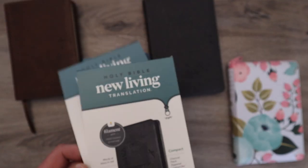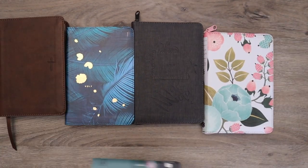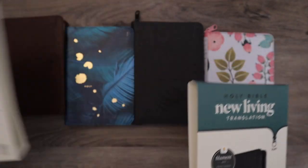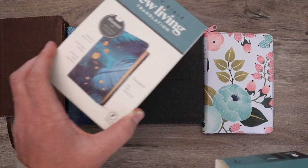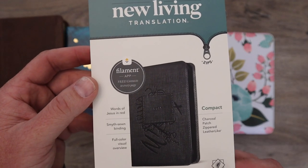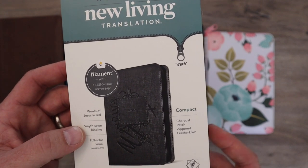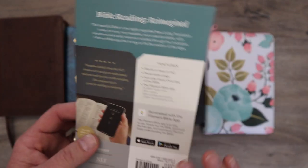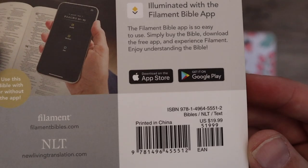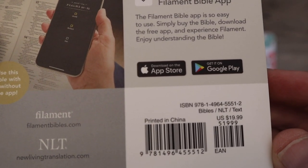All four covers — I mentioned there's four different covers — and I'll take a quick look at each of them. Each of the little slip covers matches whichever Bible it is. Those are basically the only difference. The slip cover gives you basic information: the words of Jesus are in red, Smith's sewn binding. We'll take a look at some of that stuff. And here's the back — let me get a shot of that ISBN. It retails for $19.99.